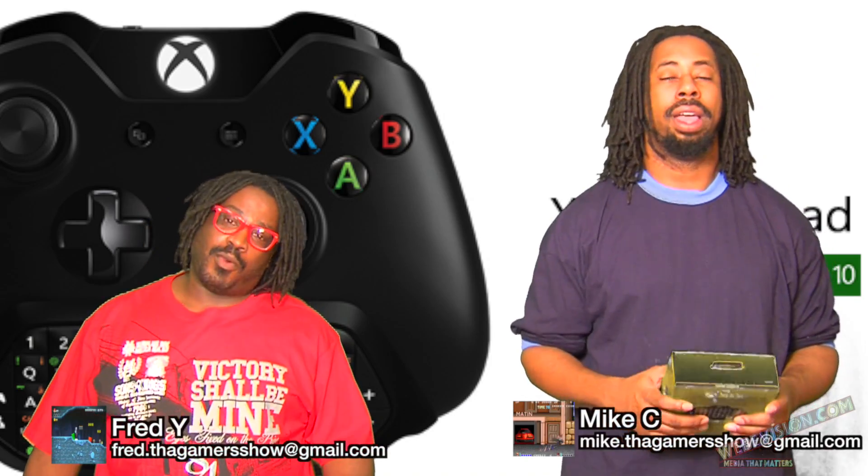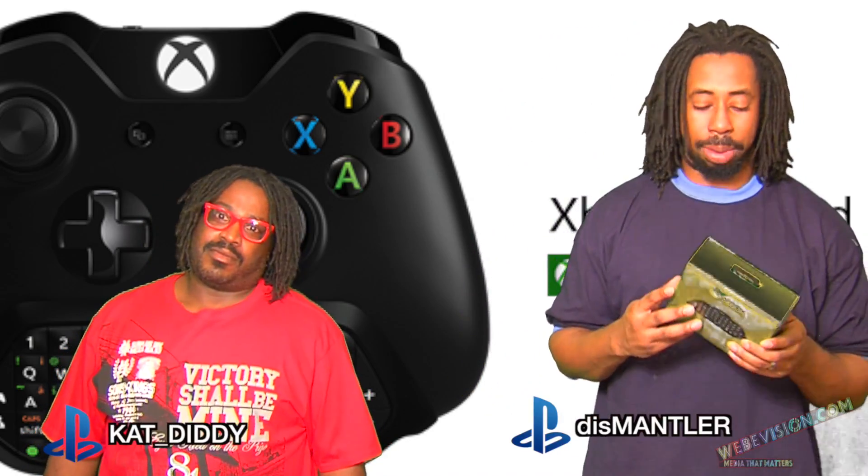Hello everybody, welcome back to WTF on the Fastest Game Show on Mike C. I'm Fred White. Today we're here to talk about the Xbox chat pad.